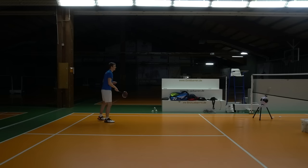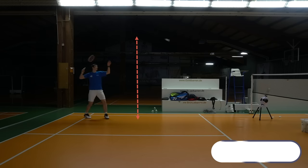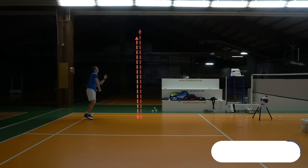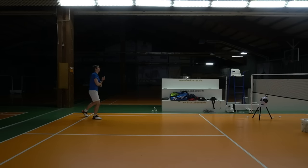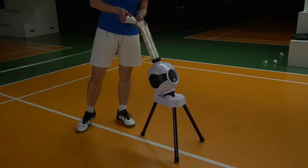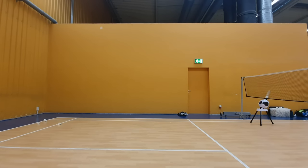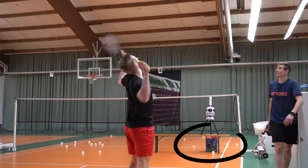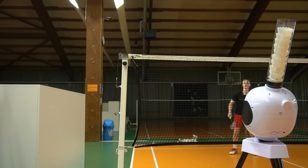The shooting angle can be adjusted between two options, but to be honest there's not a real big difference between them. You have to use something under the feet to adjust the angle further if you want to change it. The tube has a capacity of around 16 shuttles and the machine shoots one shot every four seconds. When I put the machine under the net the shots all land at the back line. If you want to shoot over the net you need something to place the machine on top of, because the three feet are always the same height.